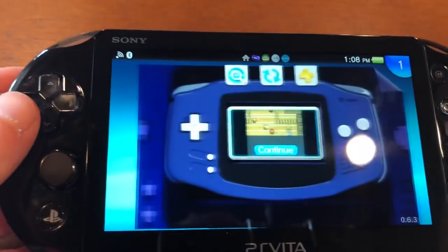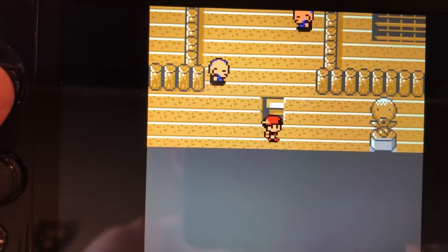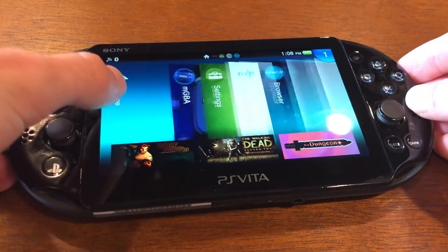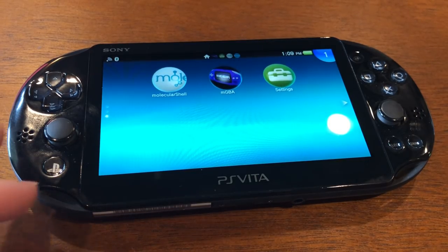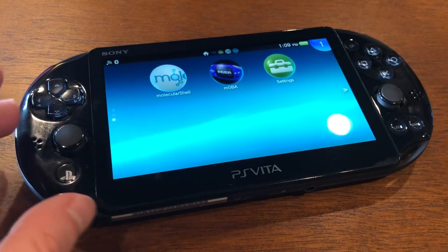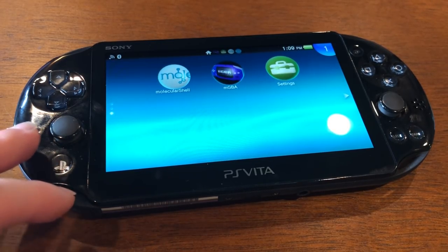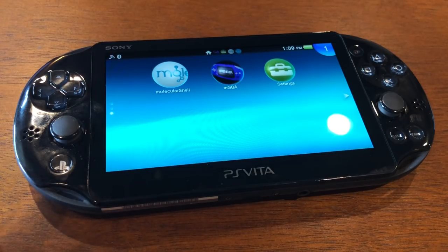If you launch MGBA, you can see how extremely crisp this image is — it looks much nicer than the screen on the PSP Go. If you go on eBay and try to buy a PSP Go, you're already going to be spending around $100. So I don't understand why you wouldn't put that money towards a PS Vita. If you can find someone on Facebook Marketplace or Craigslist selling one at that low firmware, odds are they don't know why you want that firmware — they're just selling it thinking it's a regular used device. I got this one for $80. The seller was just trying to get rid of it and had no idea what emulation was. That's a steal.